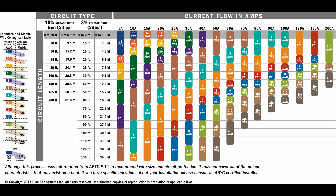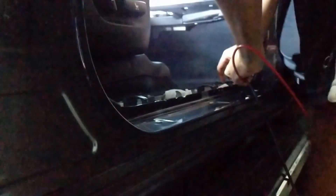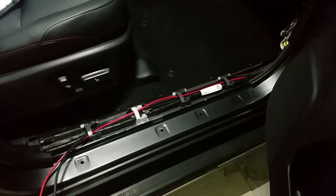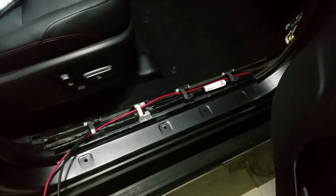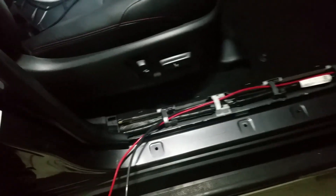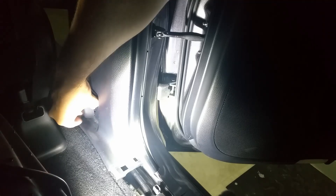I used this chart from Blue Sea to figure out the sizes of all the wires I'm going to use. You can see the red and black wires there are the ones that we're bringing in from the engine bay. I've routed them along the same channel that the factory wires come down, and now there's a little bit of a blockage here under the pillar. After playing around for a while I'm just tired of trying to get that thing through — it's not going to go.